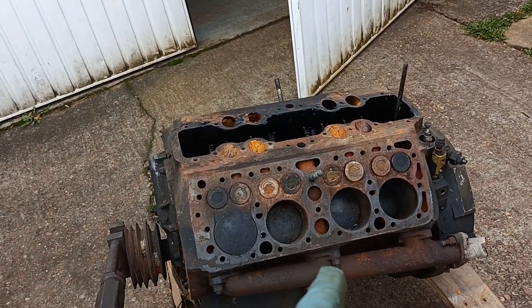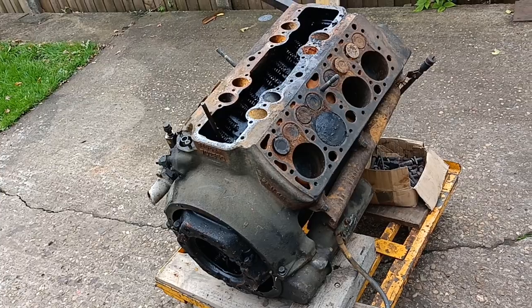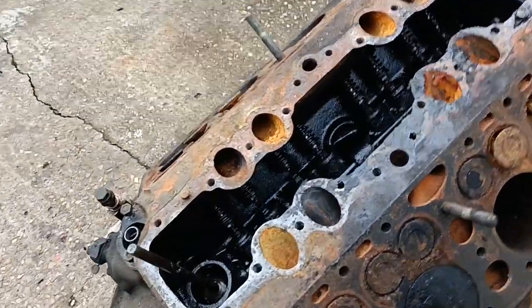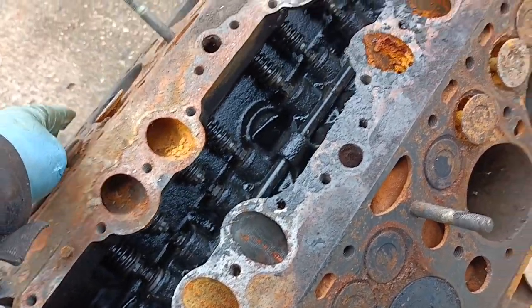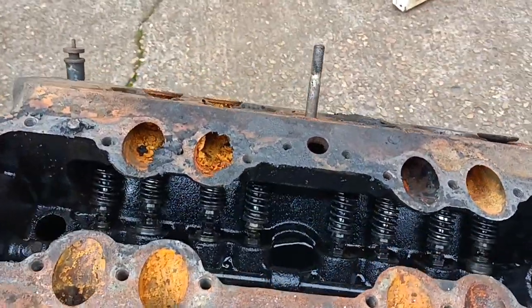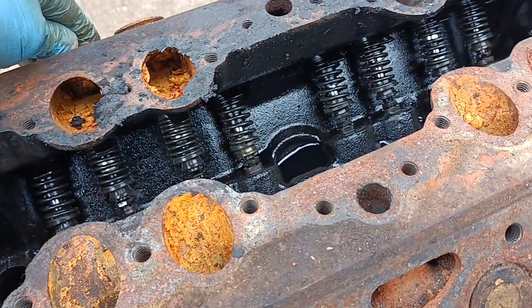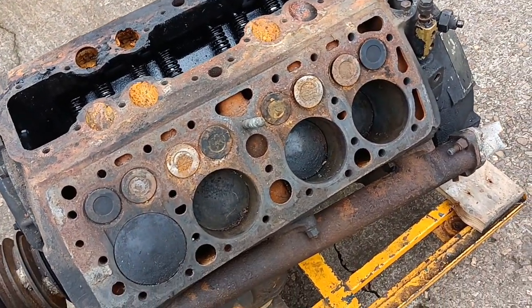I've just pulled this French motor out from the shed and I'm having a look at it out in the open. This was a complete engine and there's two stuck valves there. That one's stuck there and that one just moved slightly as I touched it. I'll show you a couple of the French details.